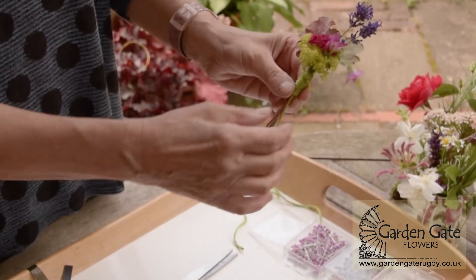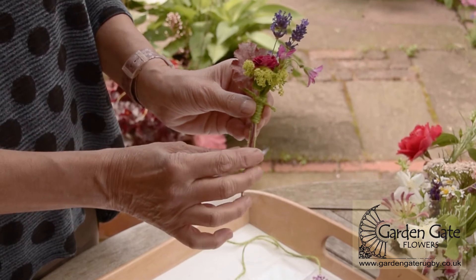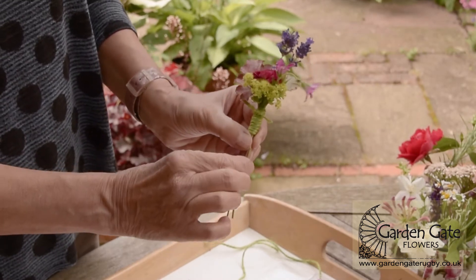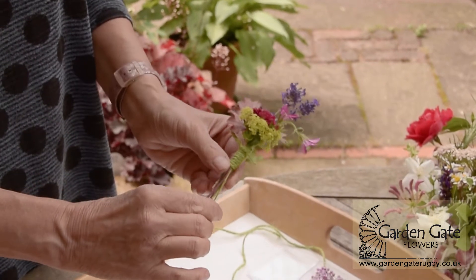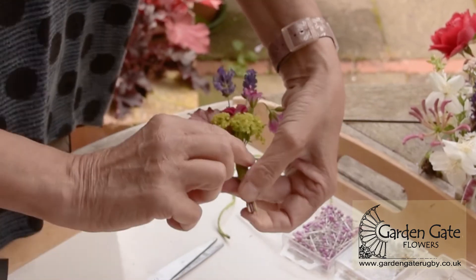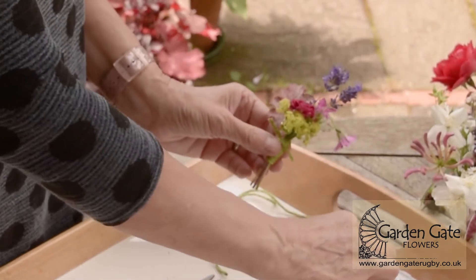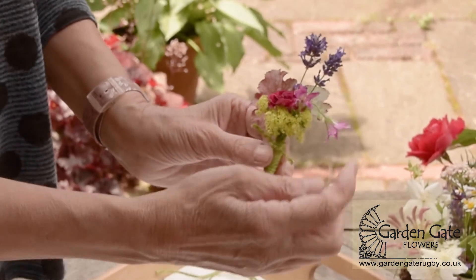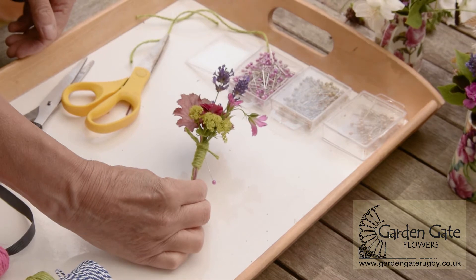Now we need to think about trimming our stems. We don't want to take them right up to here — the whole thing's going to look a bit top heavy. I'd go for where perhaps the shortest stem is, just so they'll all be drinking if you put them in a little bit of water. Also because it looks neater — so I'm just going to pinch them all together, get my scissors, and there we are. We've got a nice neat little base. All we need to do is add a pin — I'm going to use a little pink-headed pin to pick up in the pink on my geranium — and you just push it in, ready to give to the lucky person to wear it.